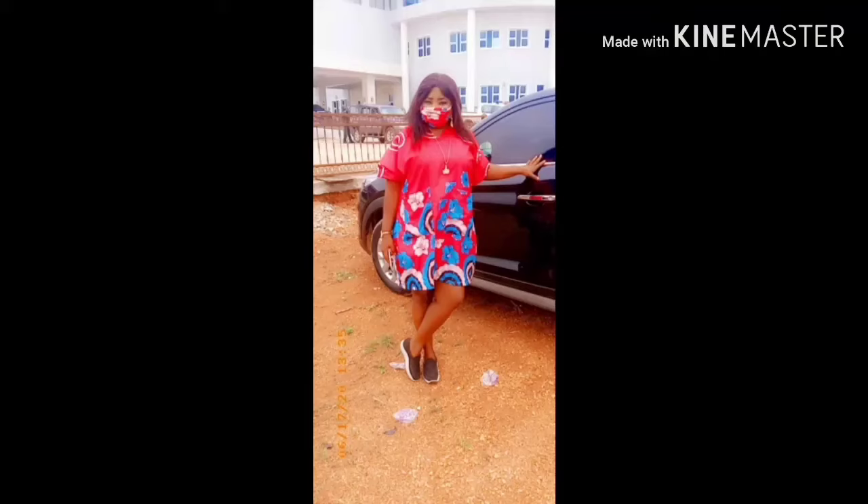Hi, good day guys, welcome back to my channel. My name is Ejoma. In today's video we are going to learn how to sew this simple free boubou gown. Just make sure you subscribe, click the like button, and share.